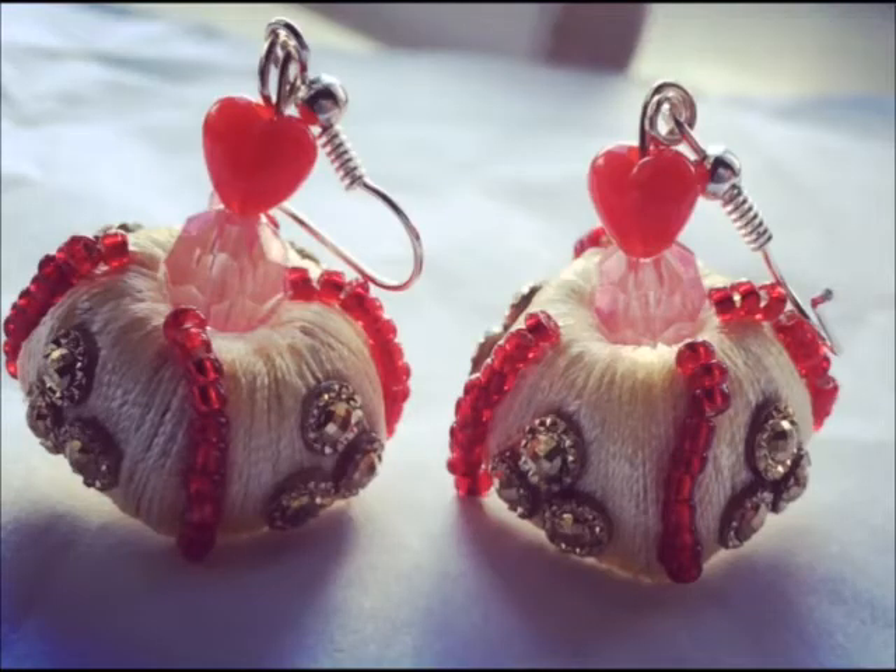This is how the square jumkas turned out. Hope you liked them — thanks for watching the tutorial, bye!